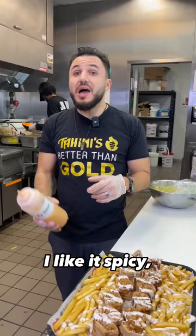I like it spicy, so I'm going to put some of our habanero sauce. Here you go Omar, two butter chicken shawarma wraps done the alleyway. Thank you so much.